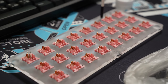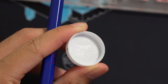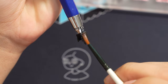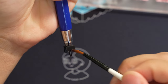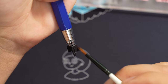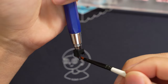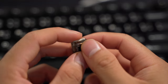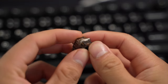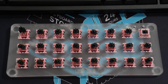Usually I'd apply switch film next, but in this case it doesn't need any, so the springs go on next. For the stem, I apply the same thin coating on the brush and go with even strokes on all the side surfaces. I lube the legs and twirl the pole in the midsection of the brush where there's a little lube remaining. It takes me about two to three hours lubing a set of 70. Films take a bit longer because they're so finicky — I hate it when films aren't aligned nicely. Lastly, I chuck on the top housing and you're done.